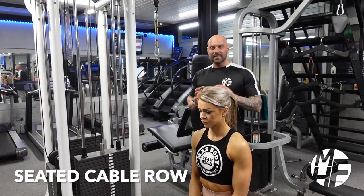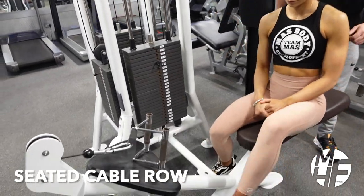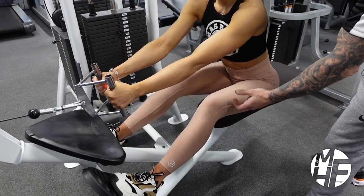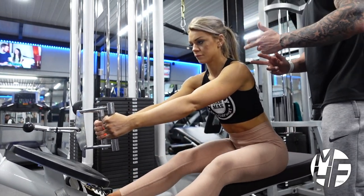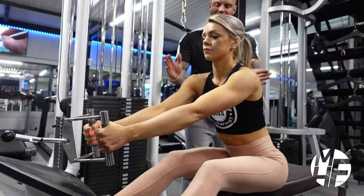This is a seated cable row with a close grip bar attachment. Ashley is going to grab hold of the bar with her legs about four-fifths of the way out, so she's not completely locking her legs. This position she's in now is almost the position she's going to return to after every rep.